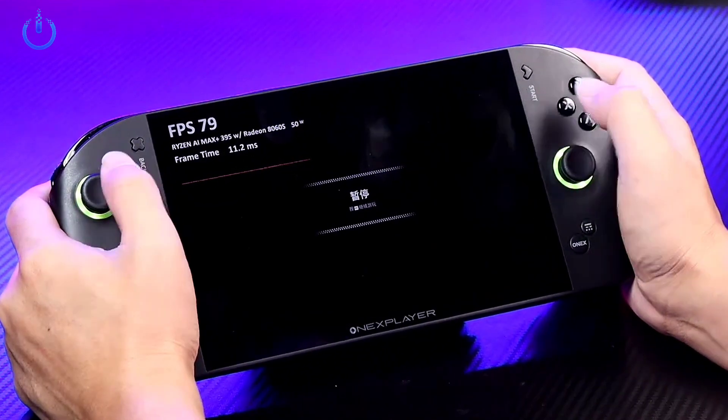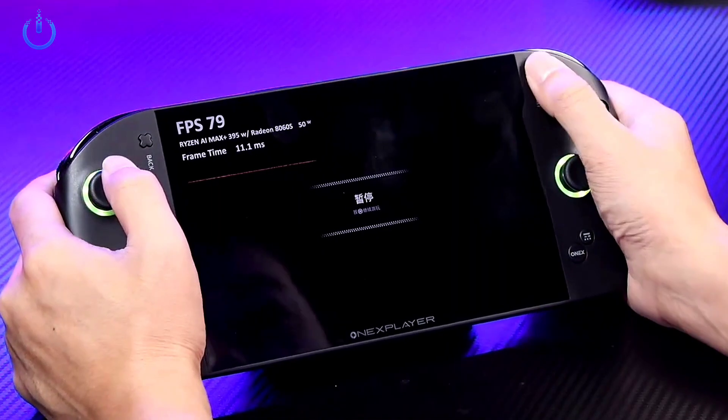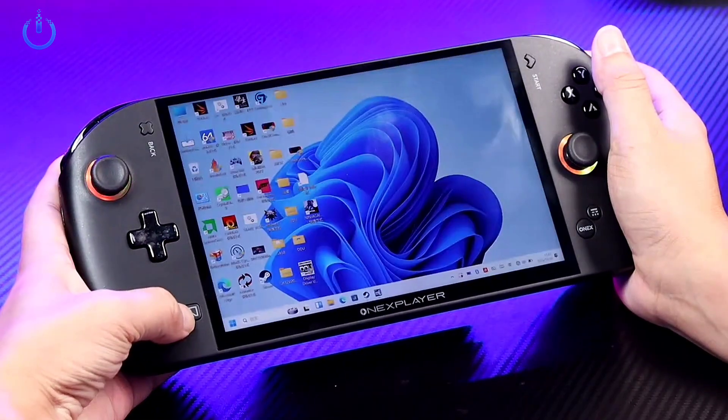We have now officially booted up and entered the system. As you can see, the game is still here and we can continue playing right from the exact progress we just had. Everything is perfectly normal and functioning as it should.